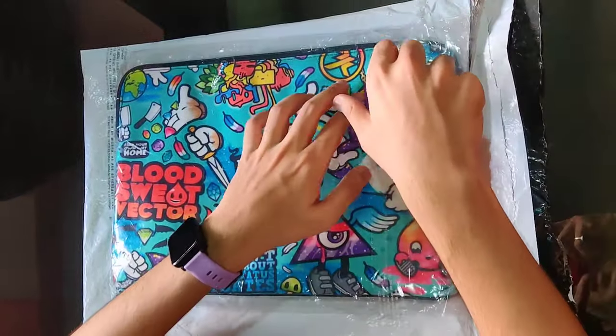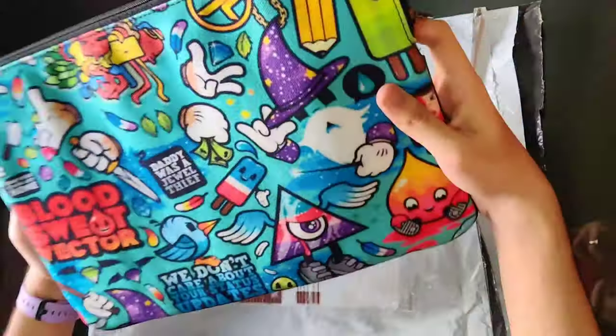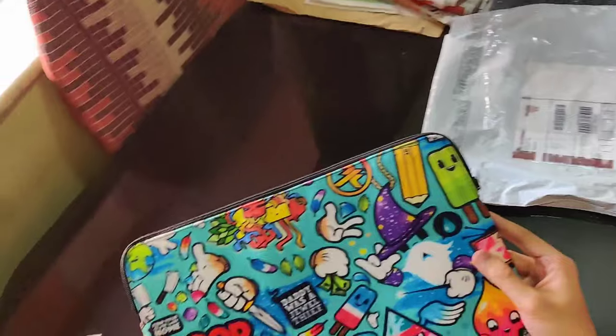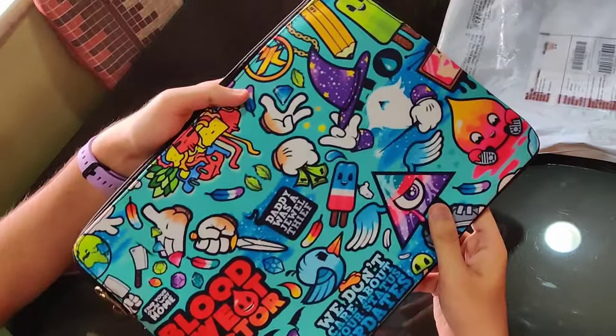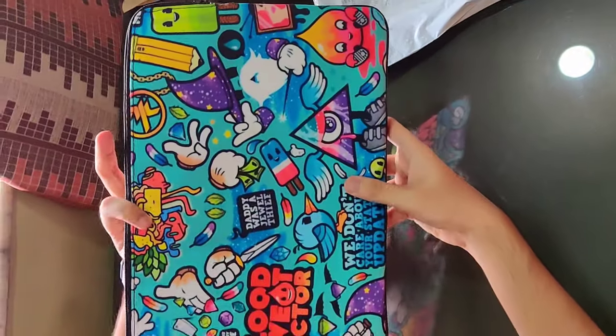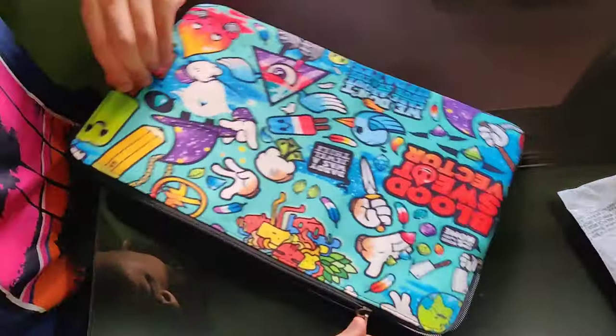So let's take out the sleeve and check out its build quality. As you can see, the sleeve is well padded and the colors and printing are of extremely good quality. The material is canvas with neoprene inside, which actually prevents the devices from scratches.